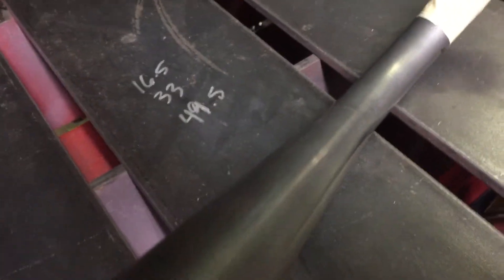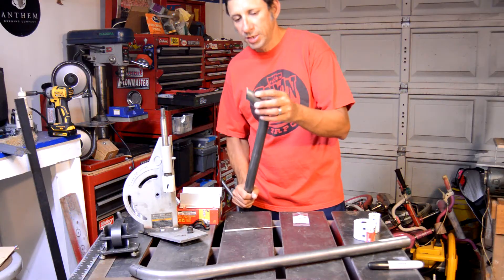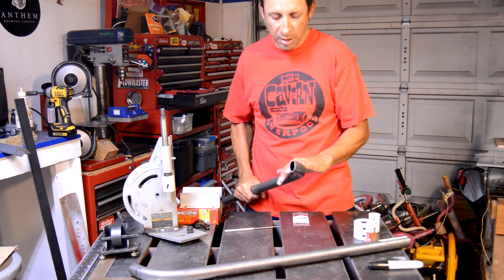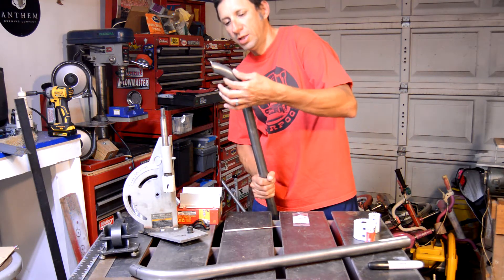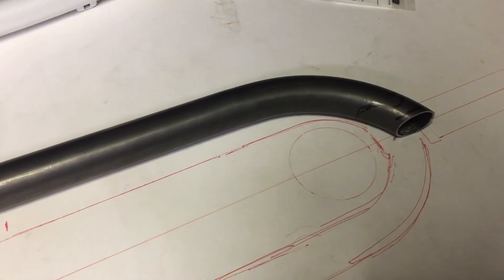I think it came out really nice — there aren't any wrinkles, and you can barely even see where the bend started and stopped. We did about a four and a half inch radius there. It's going to differ slightly from what I had in my original drawing, but not a lot. The apex portion is going to be a little closer to the tire than the top, but I think it's going to work out pretty nice either way.